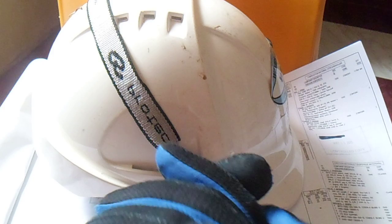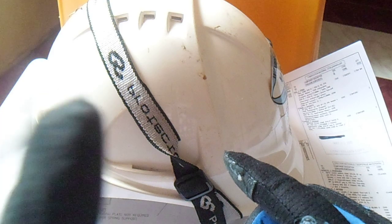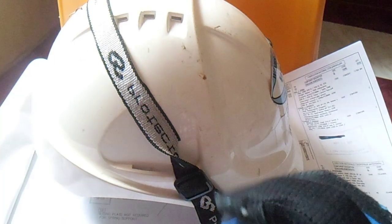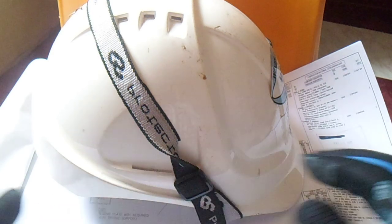Hi guys, welcome to Piping Welding and DT channel. Just click here — this is my channel, Piping Welding and DT. NDT stands for non-destructive examination. Click here and all videos regarding piping, welding, and NDT are shown here. You can learn more about piping, welding, and NDT.